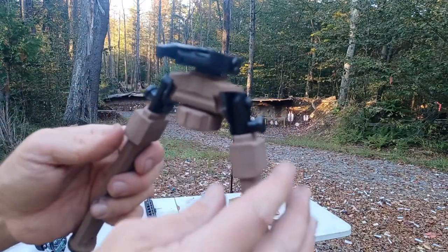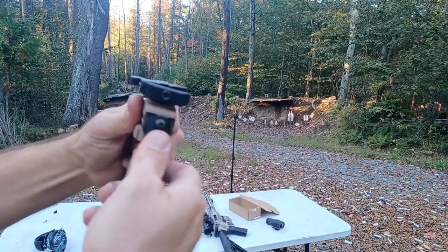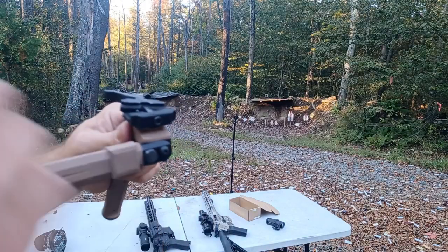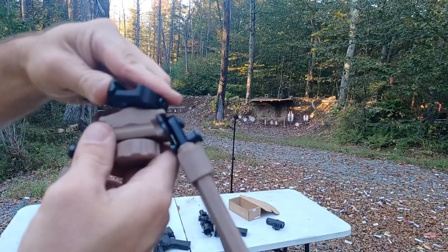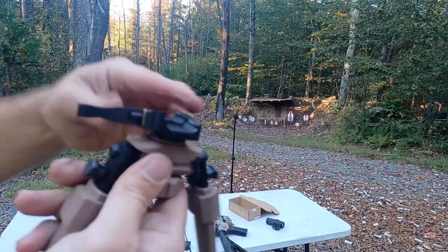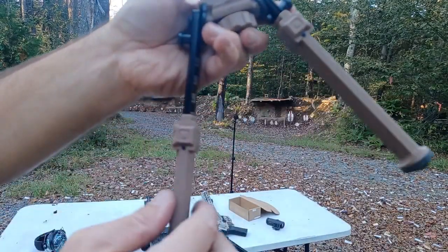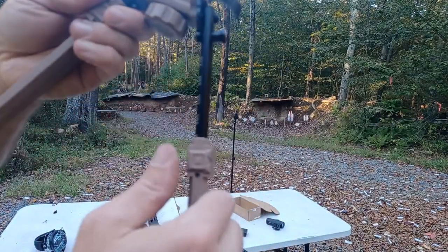Here's a close-up of the bipod. These are the buttons you use to fold it — it'll fold this way and fold back the other way. It only locks in the down position; up at the top it doesn't lock, so you can quickly deploy it and it locks there. There's the knob you loosen up so you can rotate left and right, and then tighten it to lock in place so it cannot move. Over here are the buttons for leg extension — they kind of blend in nicely. It's actually a very good-looking bipod.